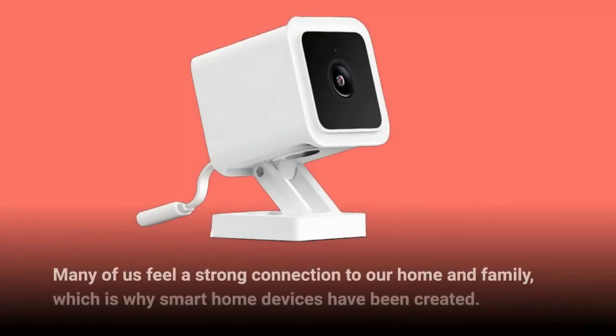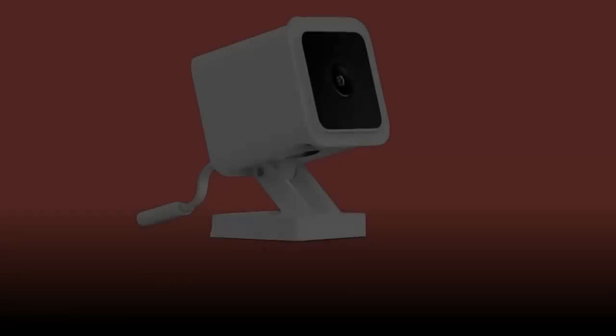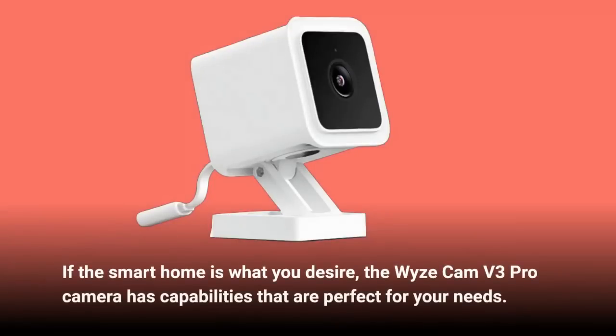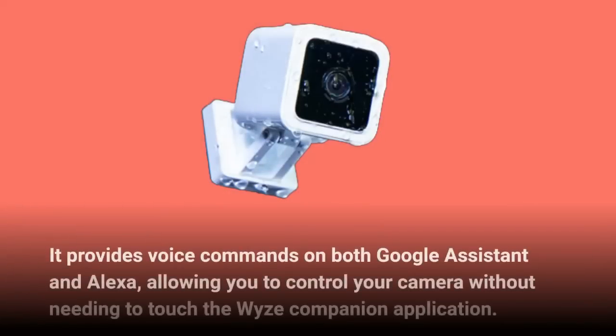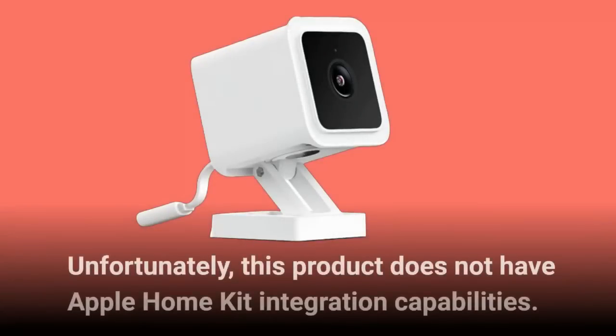To get the Wyze Cam Plus subscription, simply visit Amazon's website. Many of us feel a strong connection to our home and family, which is why smart home devices have been created. The Wyze Cam V3 Pro provides voice commands on both Google Assistant and Alexa, allowing you to control your camera without needing to touch the Wyze companion application. Unfortunately, this product does not have Apple HomeKit integration capabilities.